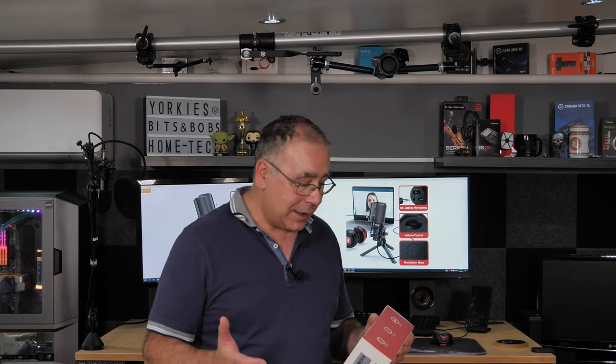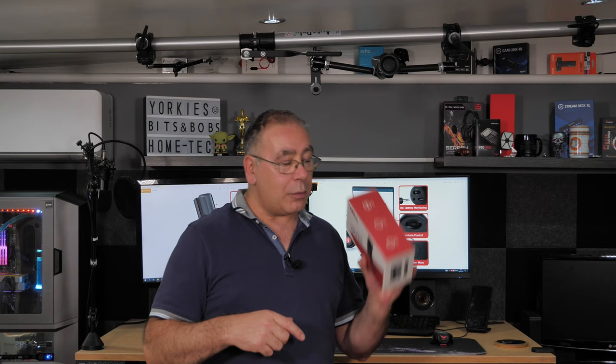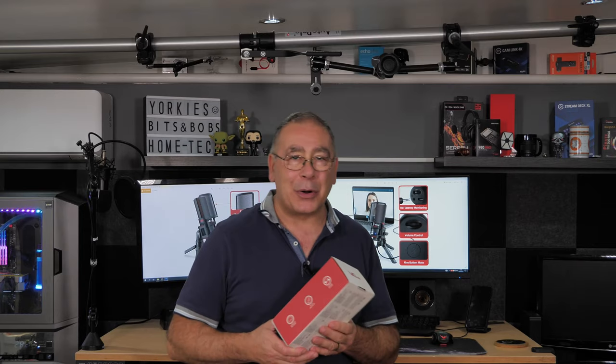What we're going to do in this video is the unboxing — see exactly what you get for your money. It's supposed to be plug and play so we should be able to plug it in and Windows will recognize it straight away. Then we'll have a look around it, and finally give it a proper test where I'll use this microphone for the voice recording.